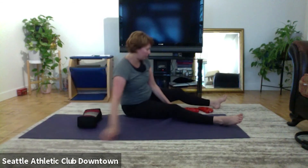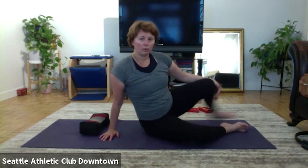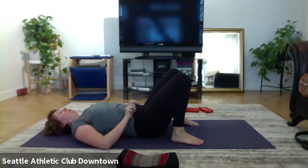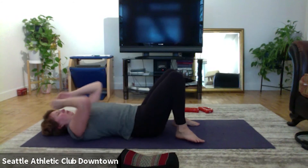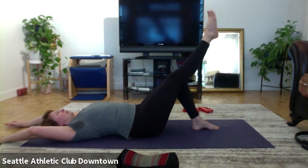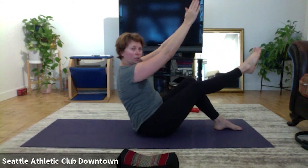On your back for teaser. Let's do it with one leg today. So bend the knees. Heels together, toes apart, hands overhead. One leg stays, right leg. And let's go, inhale, arms to the ceiling. Chin and lift. Roll back. Up, and two.